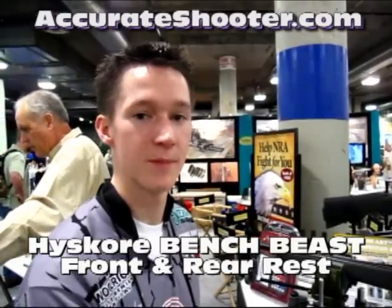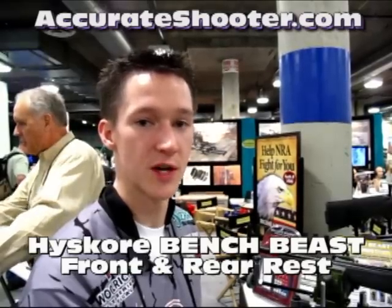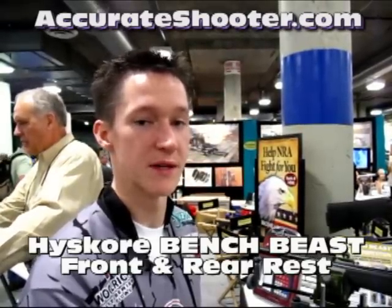This is Kelly Bichon from AccuShooter.com and I'm here at the Highscore booth at SHOT Show, looking at the Bench Beast. So let's take a look here.